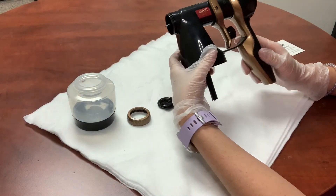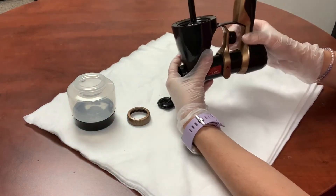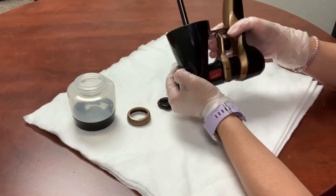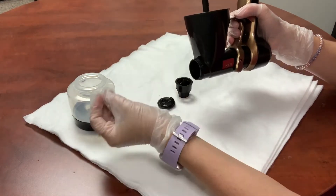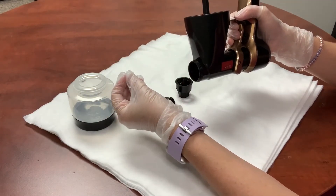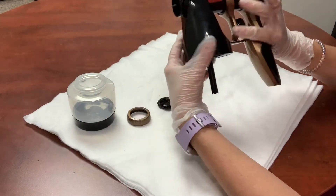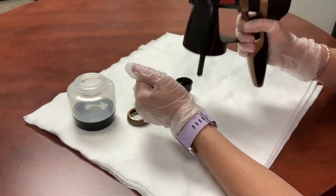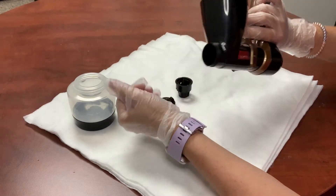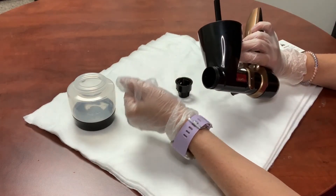Take this to the sink, flip it over, and make sure that this is turned all the way to the plus symbol. Pull the trigger and allow the solution to run through until the water runs clear. Flip it back over, shake it out, pull the trigger several times, and continue doing that until the water coming out runs clear.